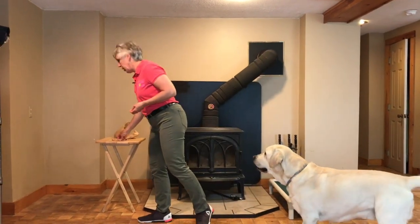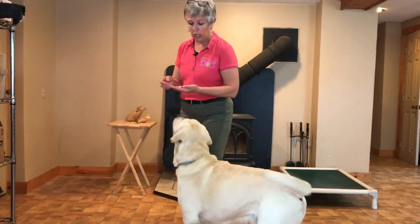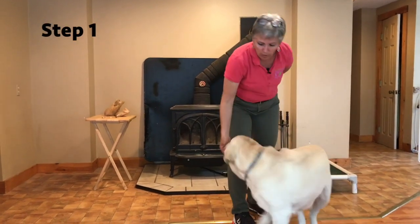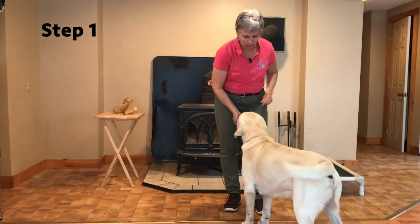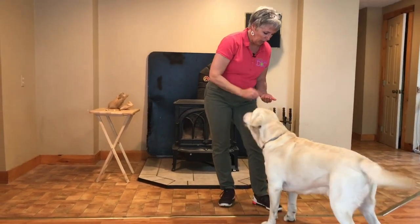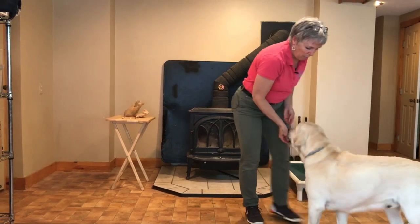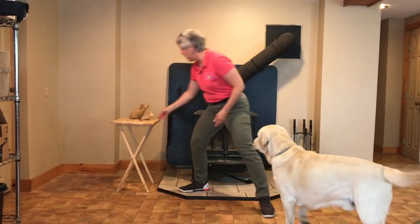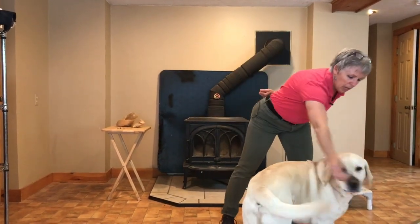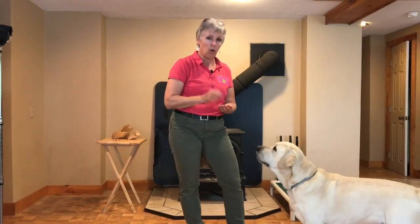Let's try a little experiment with Geo — we're going to do a brand new behavior, something simple like a spin, something he's never done. Treats in my hand, turn him around — feed, feed, feed — lure around, feed, feed, feed — lure around, feed, feed. Good boy! He's easily following that lure. Do it again — good boy! I'm feeding him at the end of the behavior.